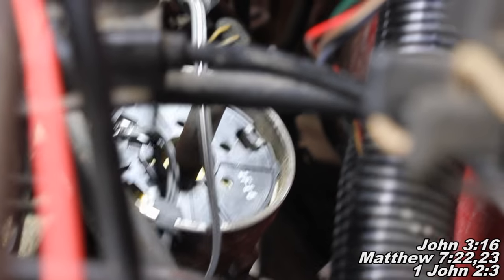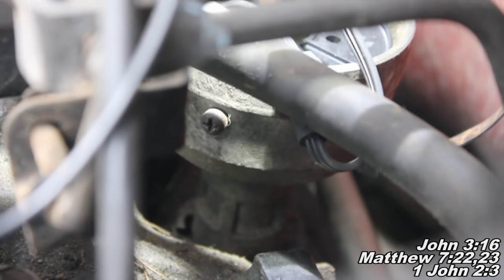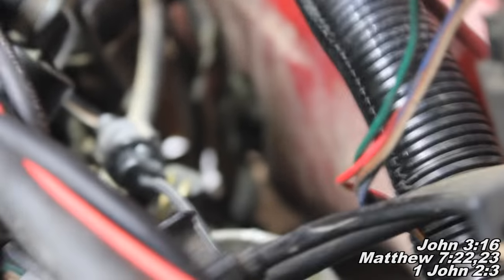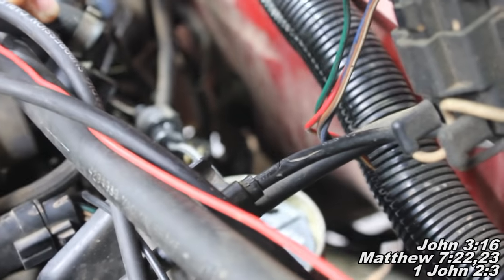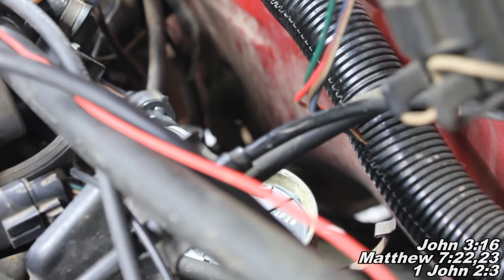Basically we just have two Phillips head screws we've got to remove. We're going to find one sitting right down here — that's one of them. You're just going to want to get like a little stubby screwdriver in there. And then the other one, you'll definitely want a stubby screwdriver because it's right up there against the firewall. I'll show you what that looks like here in just a second and we'll get those screws out.